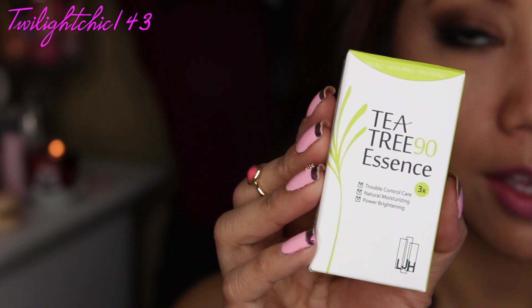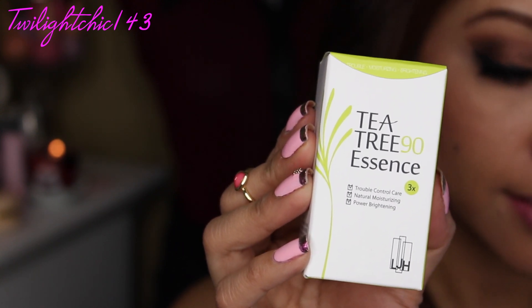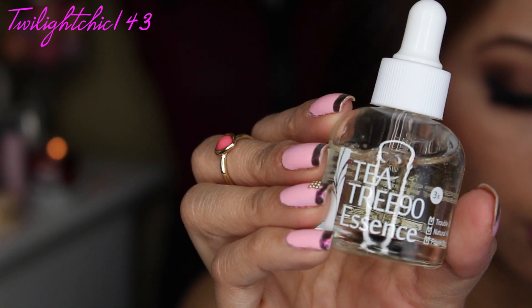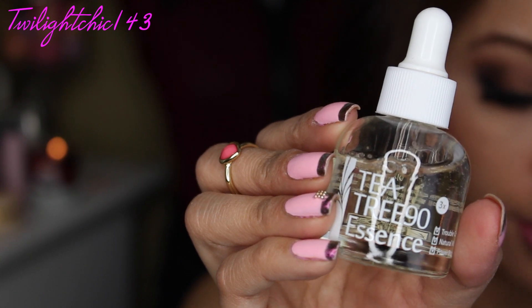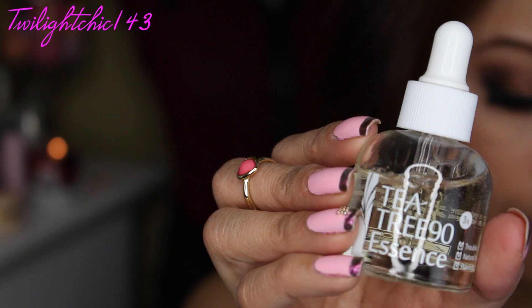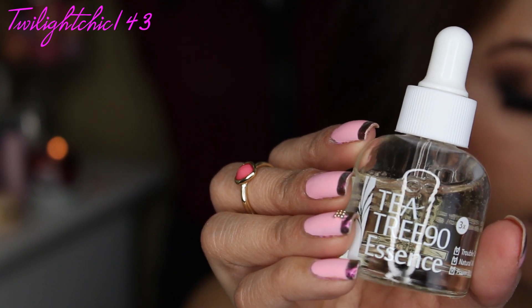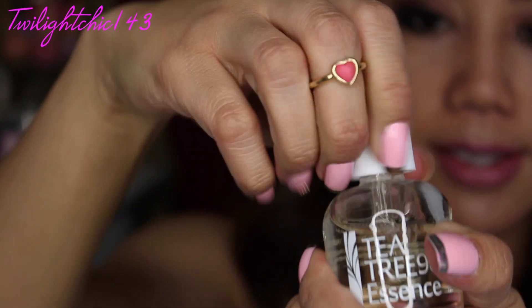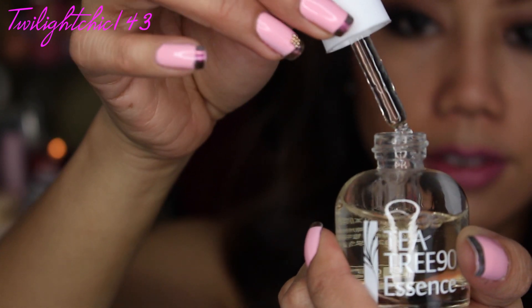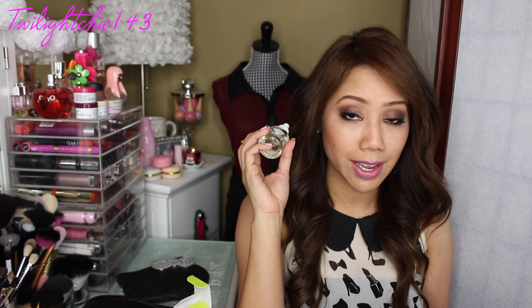Next is the LJH Tea Tree 90 Essence. The full size product is $32 and this one is a deluxe size sample. This light textured tea tree oil essence effectively soothes and hydrates the skin for up to 24 hours. It is clinically proven and specially designed for sensitive, acne-prone skin. I like how this has a little dropper. Sometimes tea tree has a scent to it, but this one surprisingly does not, and you do get a lot of product in here.